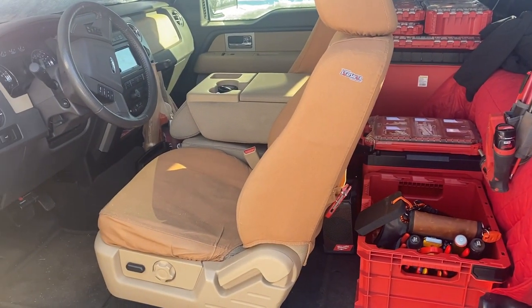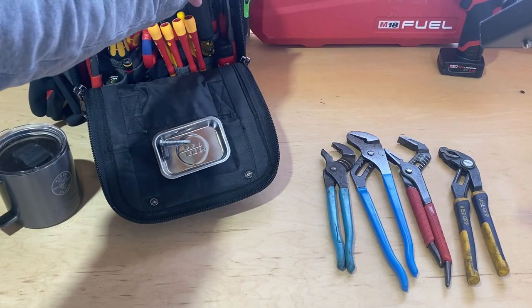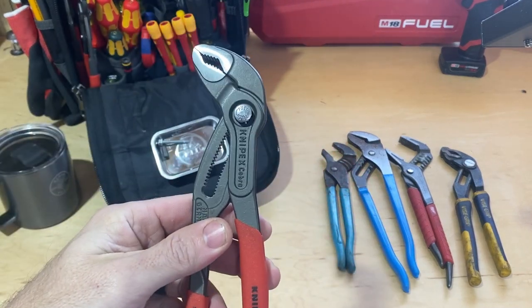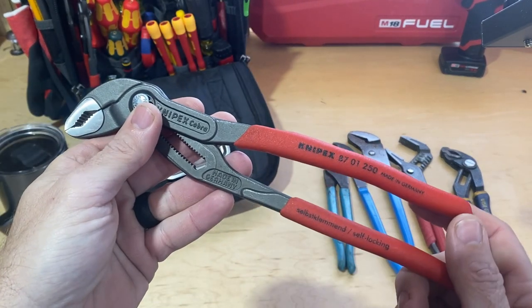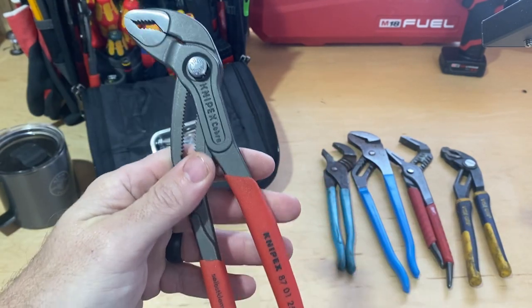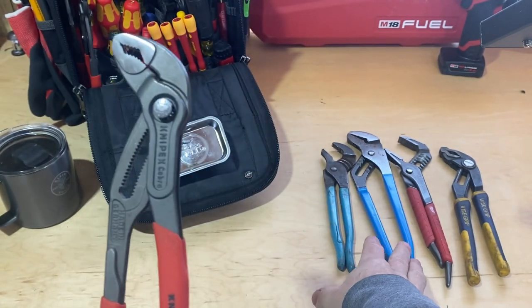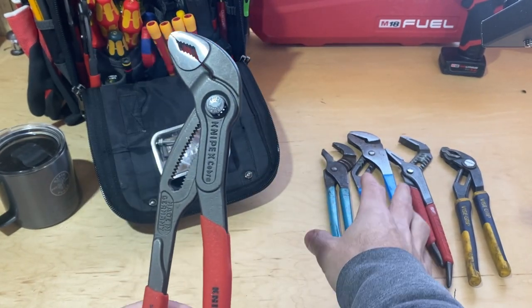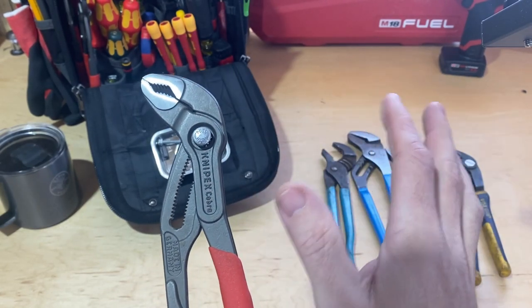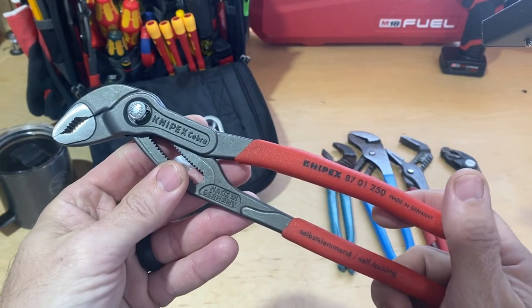On today's tool talk I wanted to talk about the Knipex Cobra pliers — and I'm going to call them channel locks throughout this video. I know that's not what they are; they're tongue and groove pliers, can also be called water pump pliers. But I have grown up around Channel Lock brand pliers my entire life and that's just what I call them.